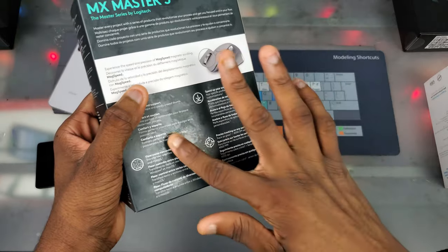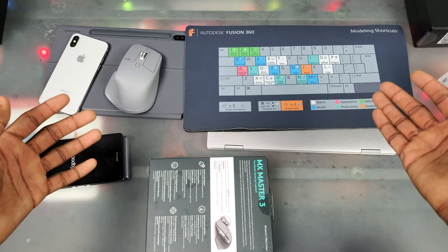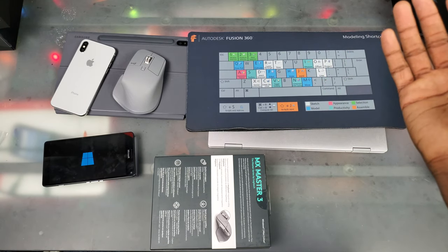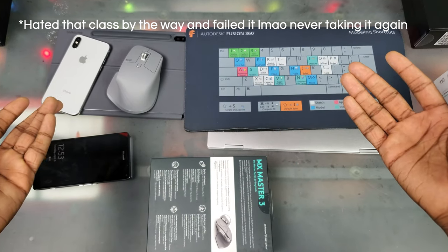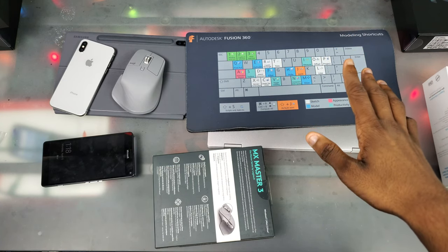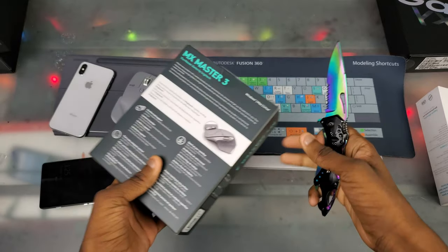Wow, this box looks really wet — let me explain that real quick. I have this Autodesk Fusion mouse pad that I've had for years, and I was cleaning it. I didn't know what to use, so I used Windex and a rag. I know y'all are making fun of me but listen, it did the job. Anyway, let's go ahead and cut this tape and look around the box.